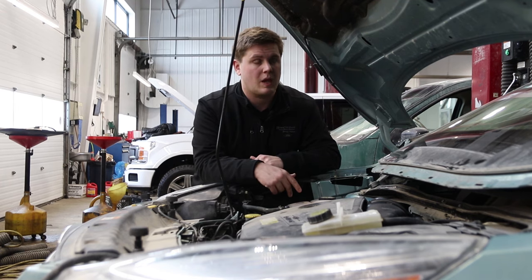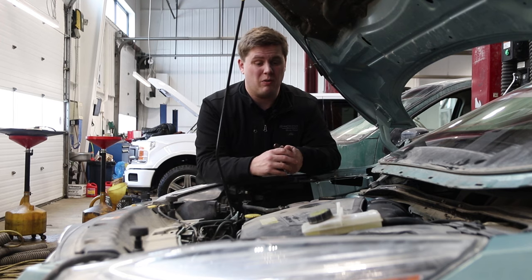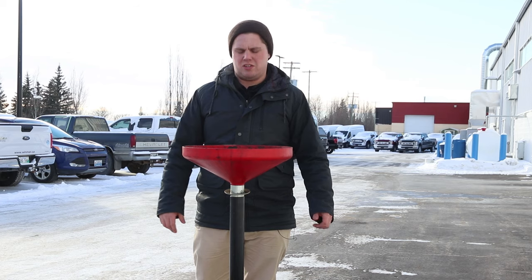I've also heard these excuses: 'Oh, I just got a new battery, I just got a new car, I don't need to plug it in.' Yeah, your car might start, but off a cold start you're gonna get a lot more wear and tear and you're gonna end up using more gas, as opposed to if it was plugged in.